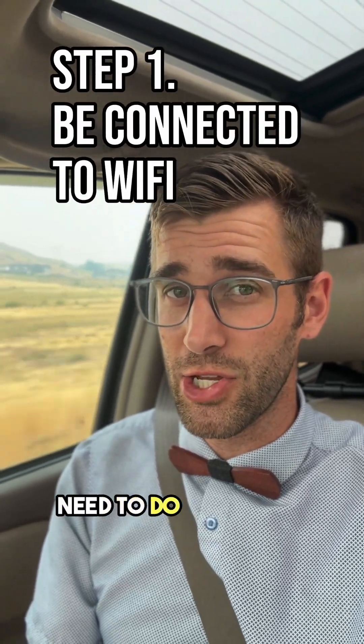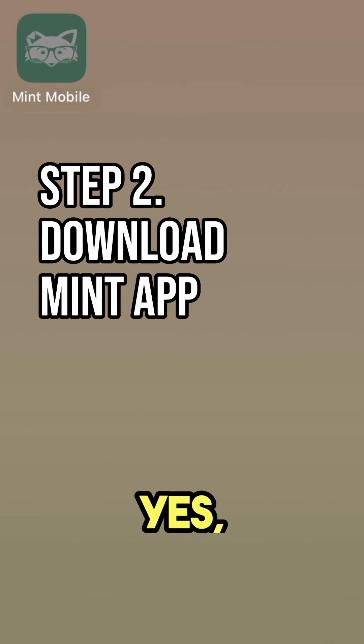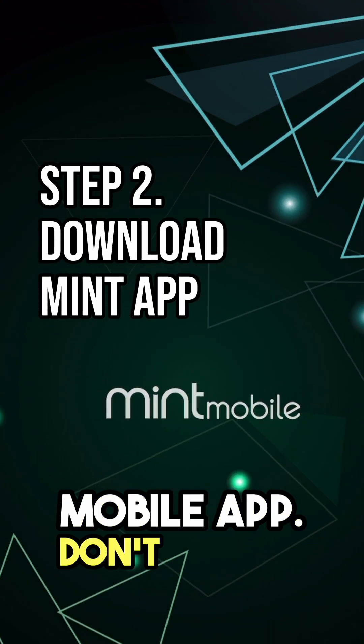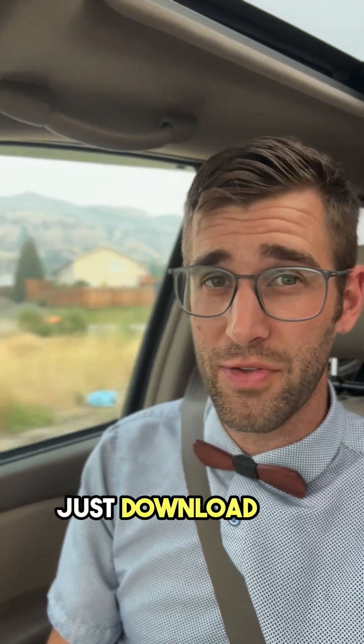First thing that you need to do is connect to stable Wi-Fi. The next thing you need to do is download the Mint Mobile app. You don't need to create an account or sign in at this moment — just download the app on your iPhone.